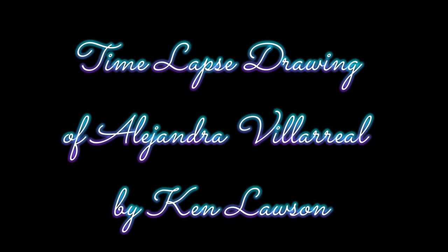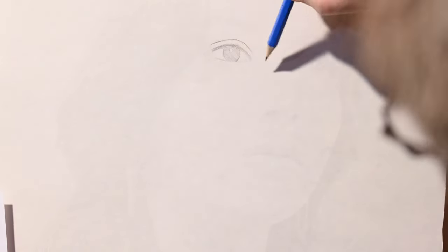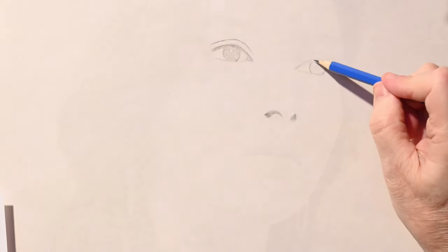Well, hello fellow Warning fans and art fans. This will be geared, I guess, to both of you, whether you're here for the drawing or whether you're here for the Allie of it all.